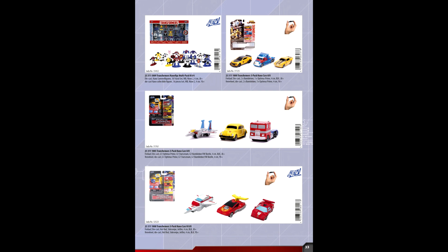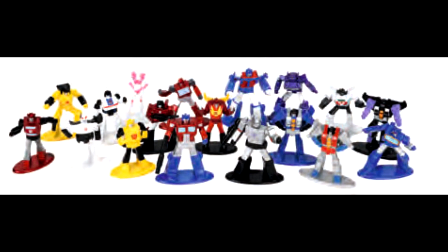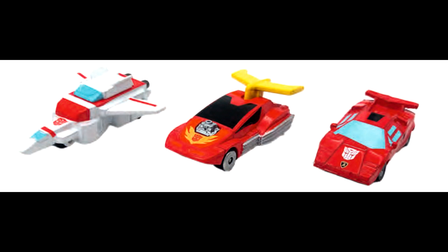We got new Transformer products by Jeta Toys in 2022. There's a multi-pack of 18 die-cast G1 figurines, each about 4 centimeters tall. They include Optimus Prime, Bumblebee, Cliffjumper, Sunstreaker, Prowl, Jazz, RC, Sideswipe, Ironhide, Wheeljack, Hot Rod, Ultra Magnus, Megatron, Soundwave, Shockwave, Starscream, Thundercracker, and Skywarp. There's also a three-pack with G1 Jetfire, Hot Rod, and Sideswipe die-cast vehicles, also 4 centimeters long.